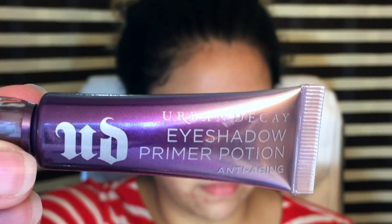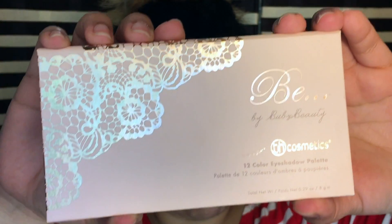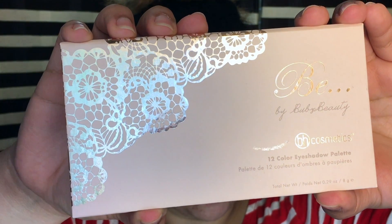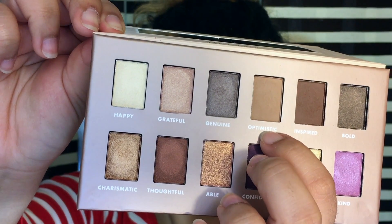Then I'm going to move on right into the eyes and I'm going to put the Urban Decay Primer Potion. The entire look was inspired by the B palette from BH Cosmetics in collaboration with Bubz Beauty, and I just went in with Optimistic to set the primer.